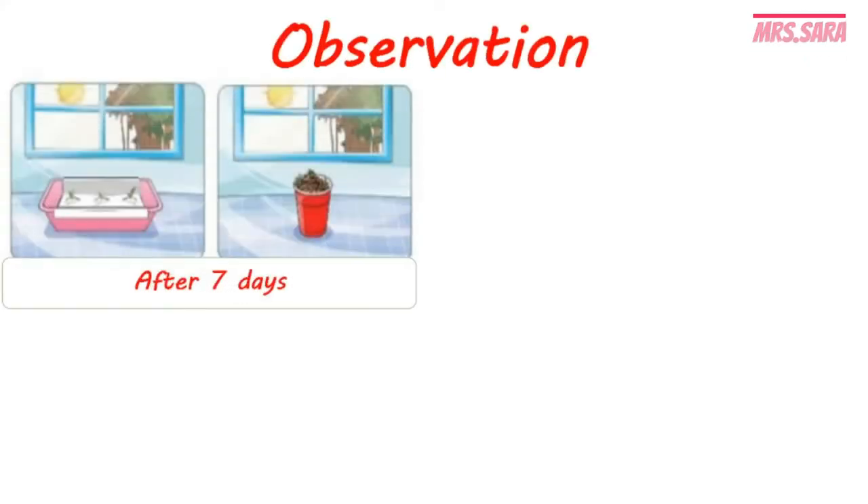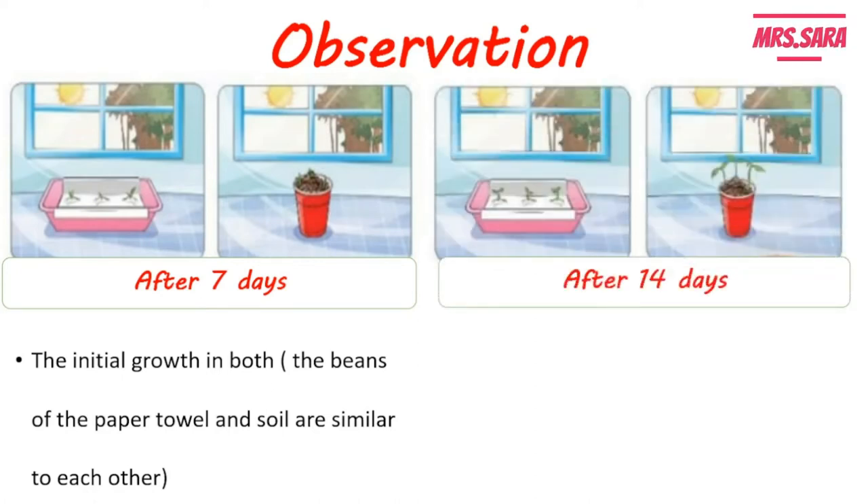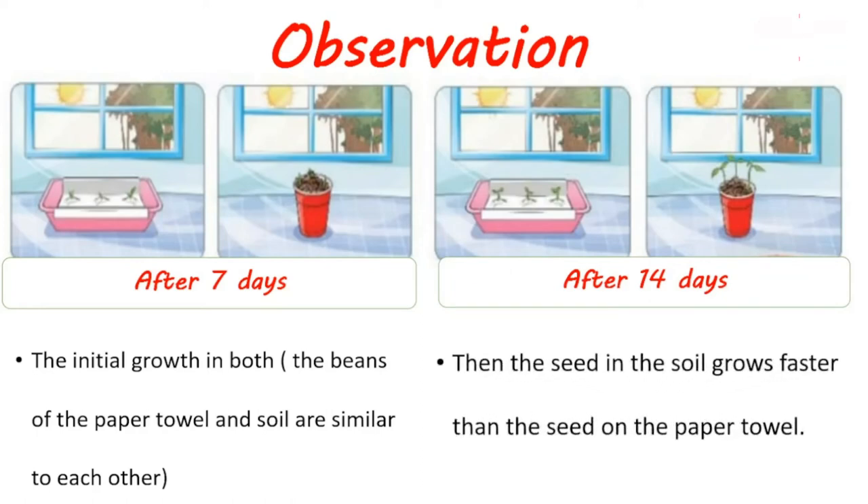Our observation on both experiments: after seven days, by using the ruler to measure the length of both bean seeds' growth, we find that the length of the bean seed on the paper towel and the bean seed in the soil are similar to each other. But after 14 days, by using the ruler to measure both, we find that the seed in the soil grows faster.